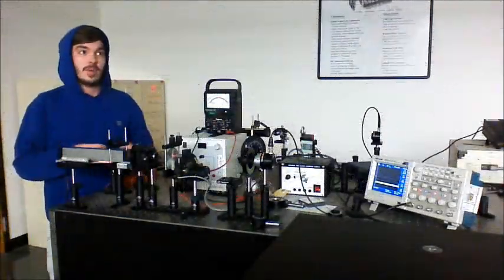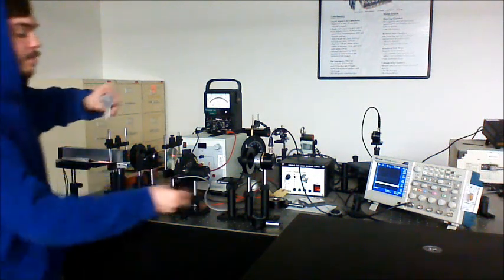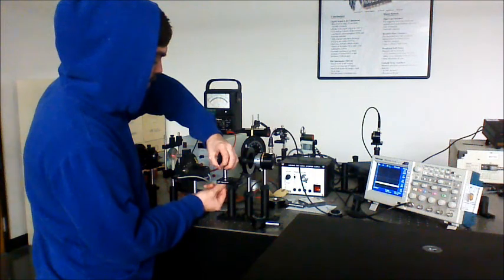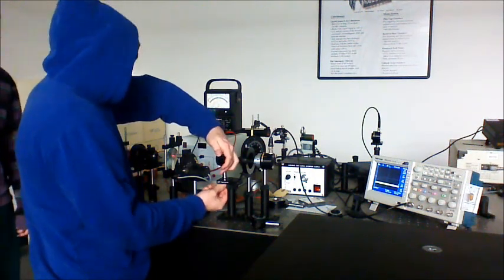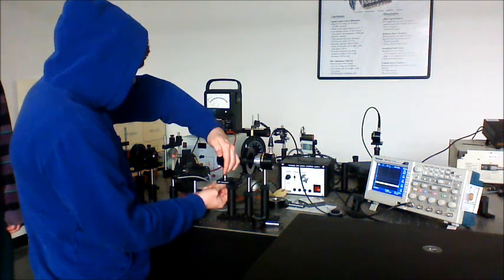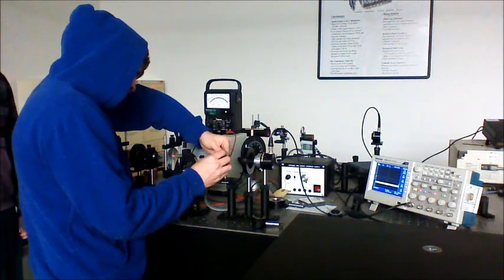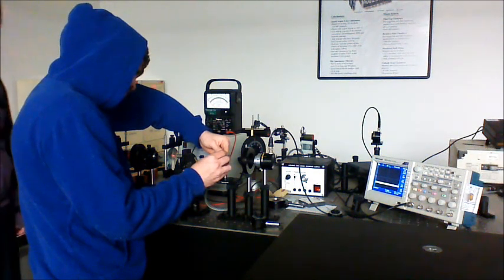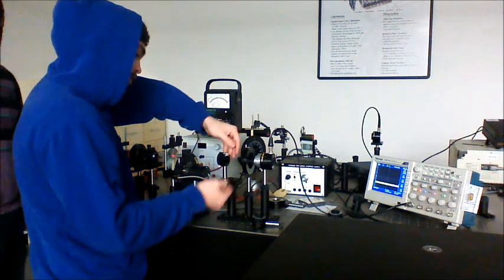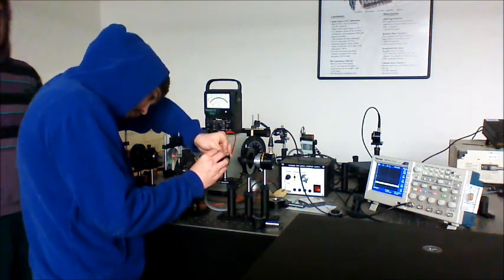For part two of this lab, we take out the half wave plate and put in the quarter wave plate exactly where it was. Make sure everything is lined up. We check that at angle zero on the quarter wave plate, we still get a zero signal. Then we set the angle to 15 degrees.